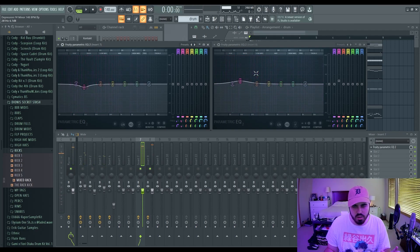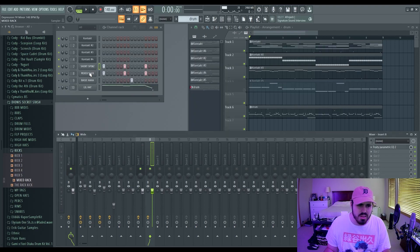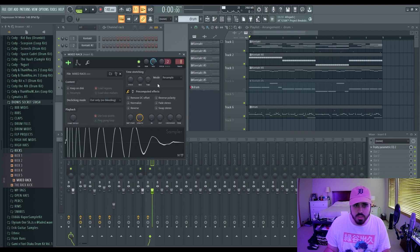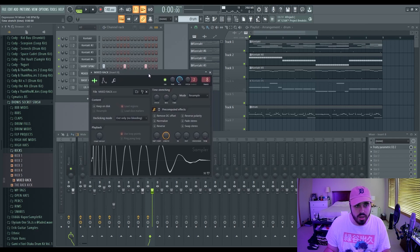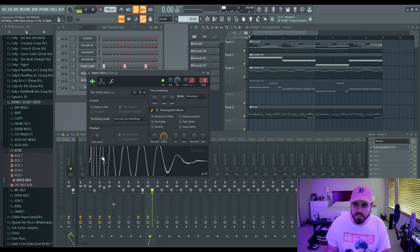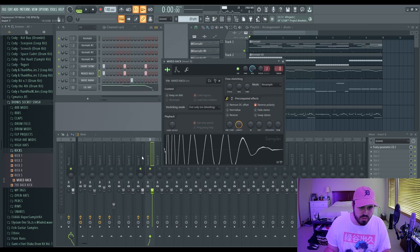You can already tell those are just meshing so much better together. Something that a lot of people will also have an issue with is the phasing of the kick and 808 not lining up. What this means is the waves will be in opposition, and when waves are in opposition they collide and clash and just mess everything up — it's basic physics.